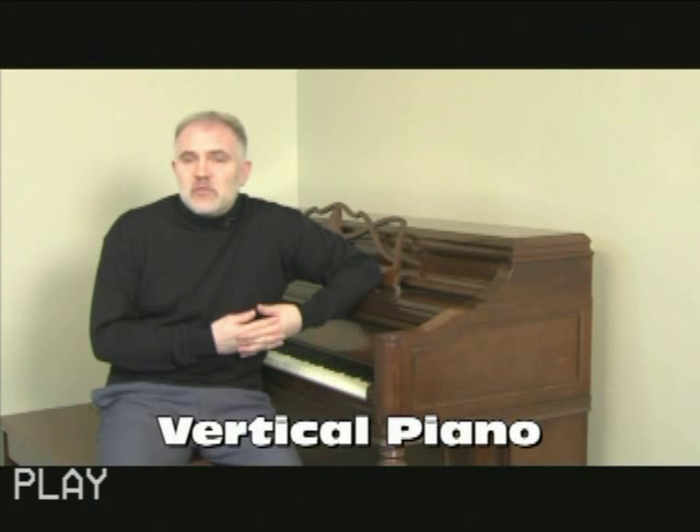The upright piano is just that — it's a vertical piano. Upright pianos can measure anywhere from about 35 to 36 inches up to 52 inches in height. This particular piano is about 42 inches in height.